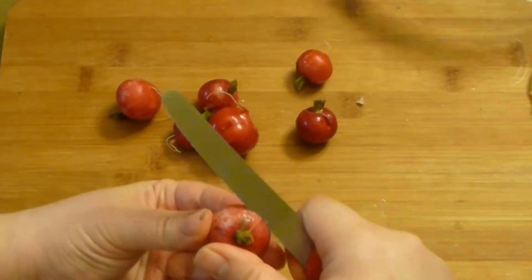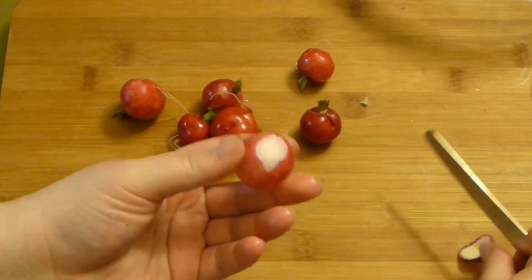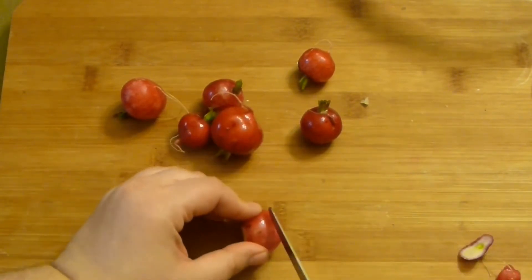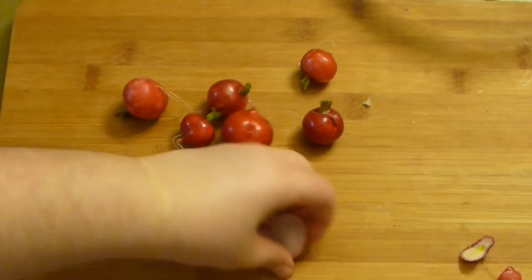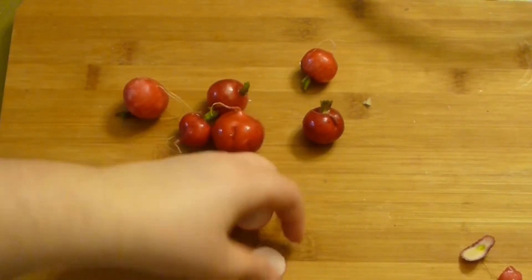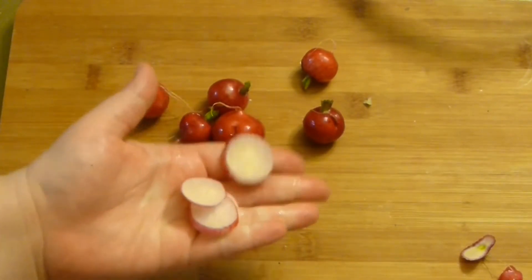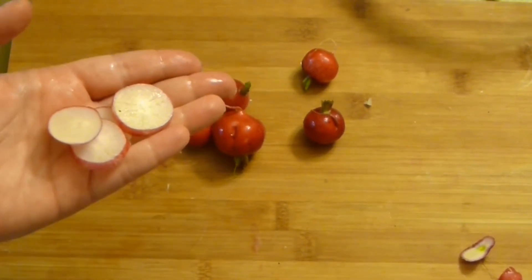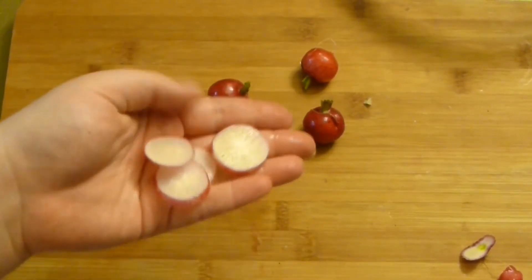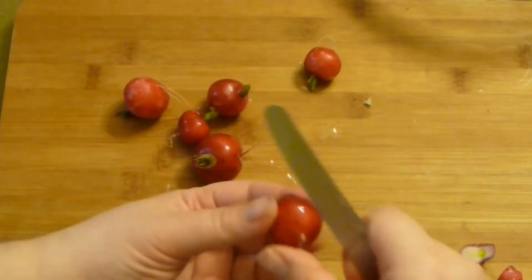I think radishes are an immensely undermined vegetable in salads — you must add them. They are packed with health benefits and they're just amazing: crispy, a little bit spicy, even tart. If you like spicy salad this is absolutely for you, and it's fresh at the same time. Slice them as thinly as you can.